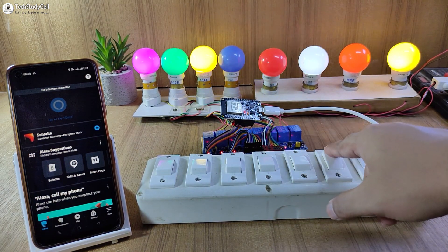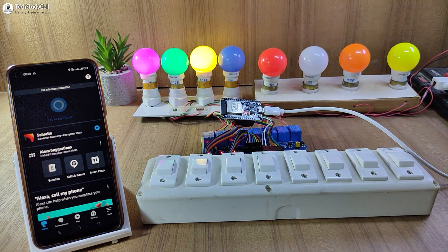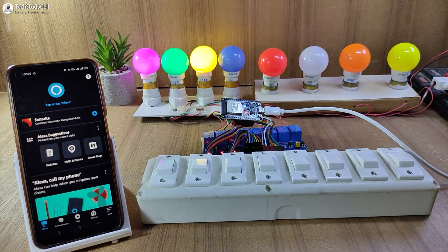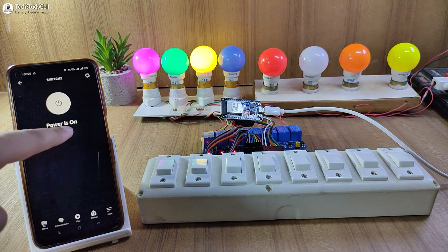And as you can see, I can easily control the lamps with the switches. Now let me turn on the Wi-Fi again. So now it is connected with the Wi-Fi. So let me control it with Alexa again.